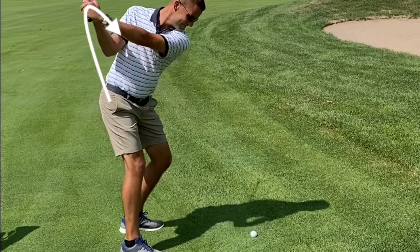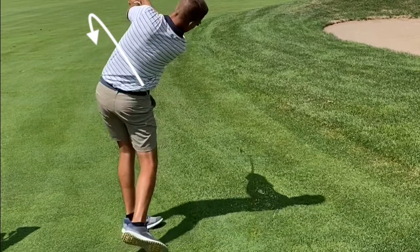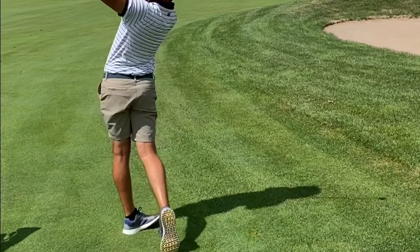Now at the top of the swing, since he's a bit inside, he overcompensates by bringing the hands forward. I'd like to see Brian get into this forward position at the top first, and then begin to drop the arms, hands, and elbows inside on the way down.